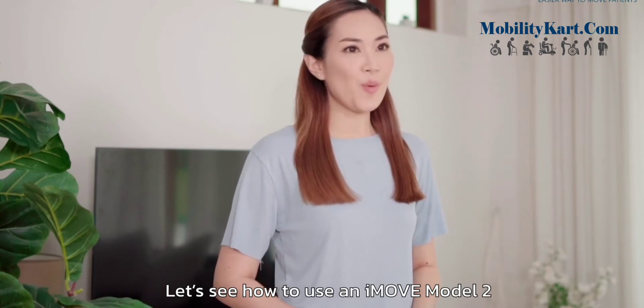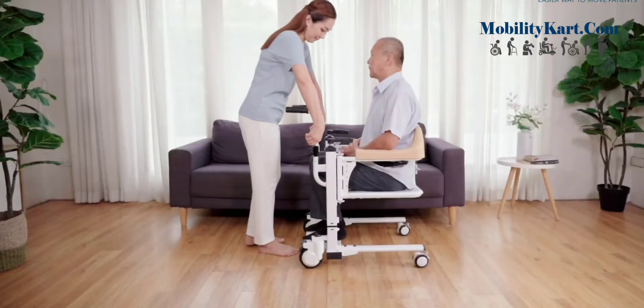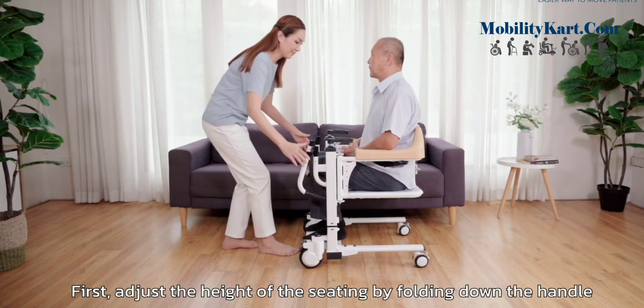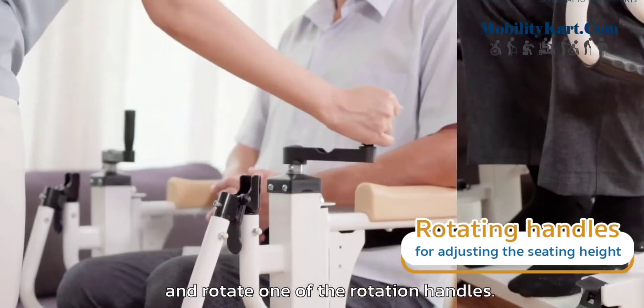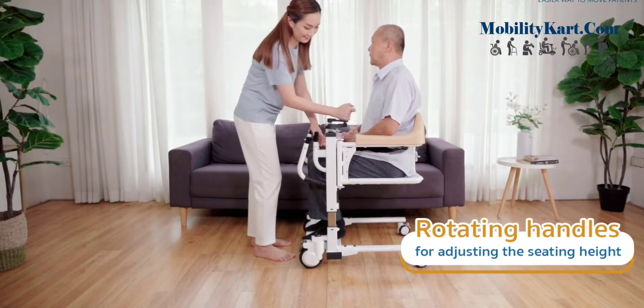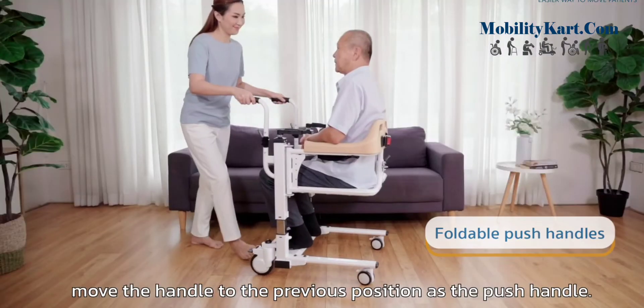Let's see how to use an iMove Model 2 patient transport wheelchair. First, adjust the height of the seating by folding down the handle and rotate one of the rotation handles. Finished! Move the handle back to the previous position as the push handle.